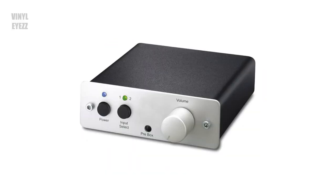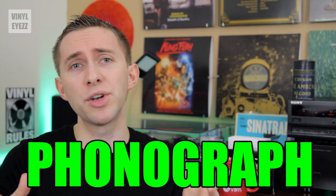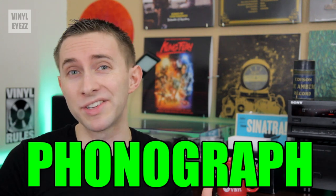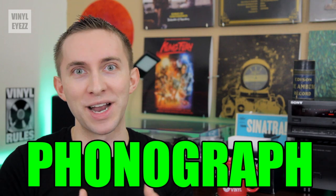If you've been watching my videos, you probably already know about turntables, preamps, and receivers. But what the hell is a phonograph? I briefly mentioned that word in another video, but today I wanted to go into more detail about what exactly is a phonograph. So today we're finally going to answer that question.